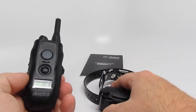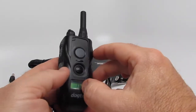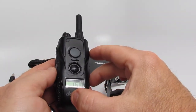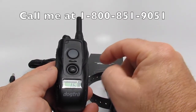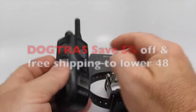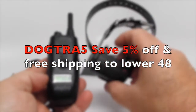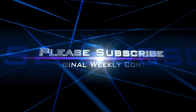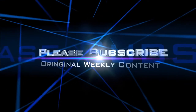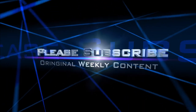There you have it — the Dogtra 280C, a half-mile remote dog training collar. Please visit us at DAS35.com. We offer 5% off — use code DOGTRA5 and you get 5% off and free shipping in the lower 48 states. Thanks for visiting our YouTube channel. Have a wonderful day. I'll see you next time.